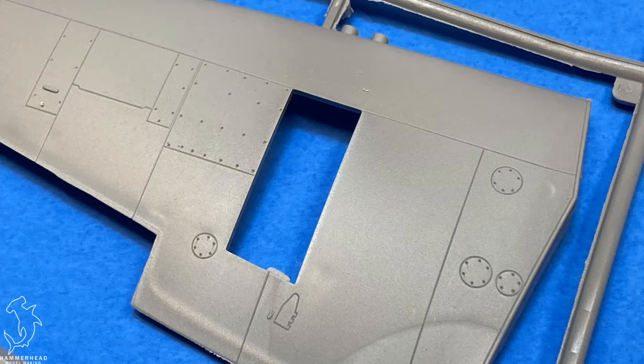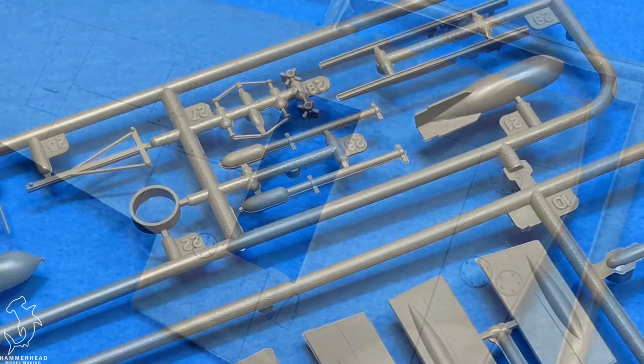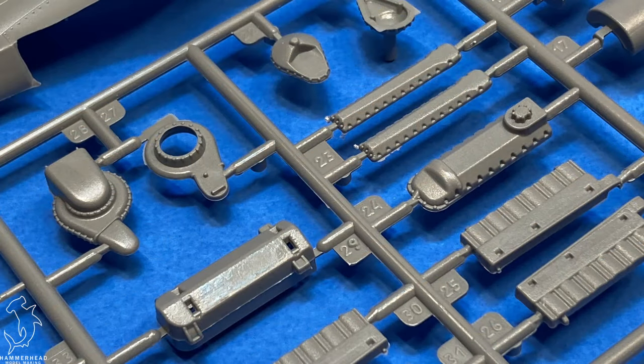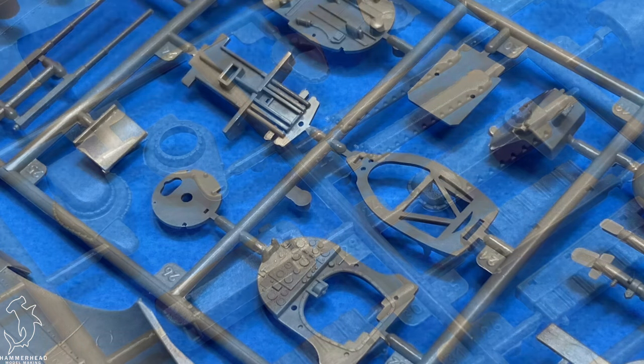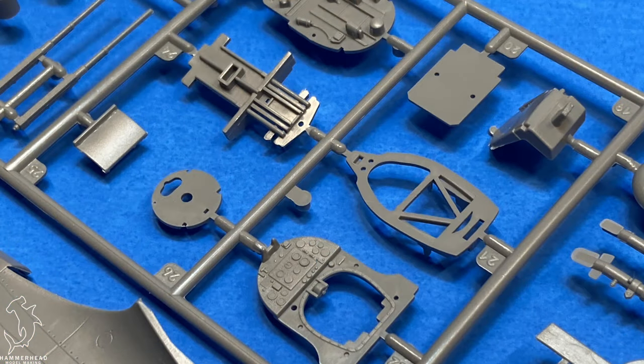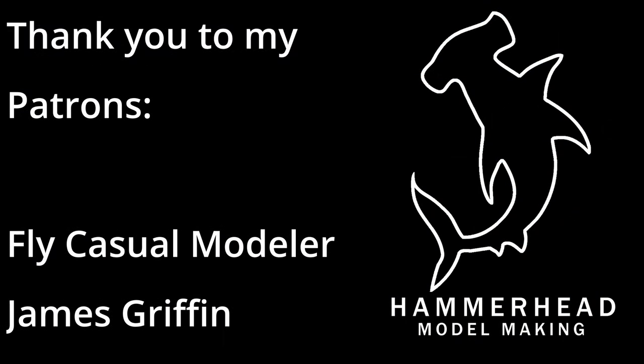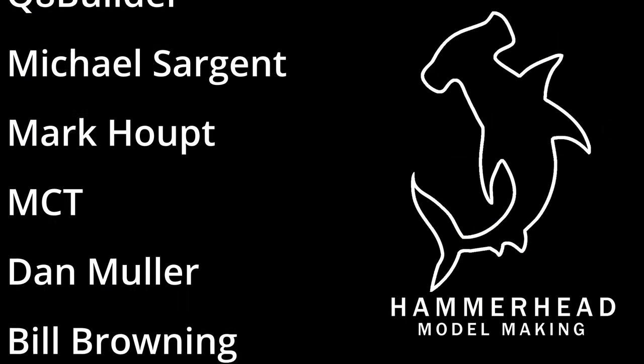This was a fun surprise of a kit to get. I'm definitely going to be trying out these Spitfires to see how they build up, and I'm excited to use the figures for the intended use with my Mark I Spitfire build. Let me know what you think down below — if you've built this kit before, I'd love to hear your thoughts. We'll see you on the next video. Also, thank you to my patrons.